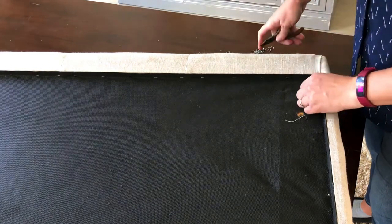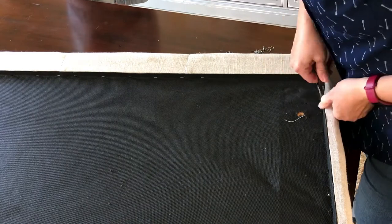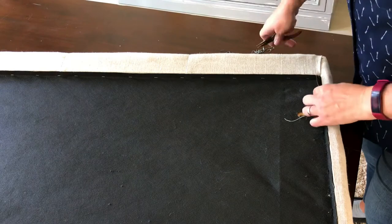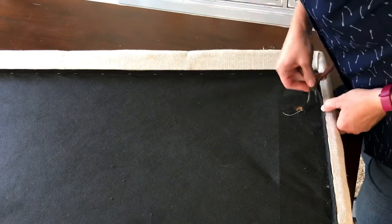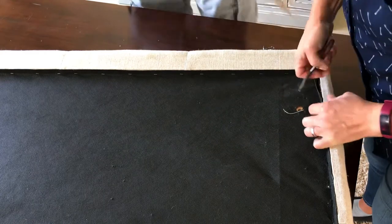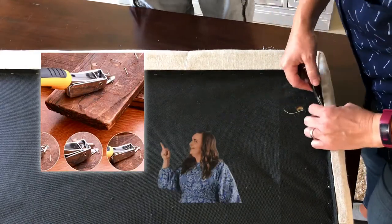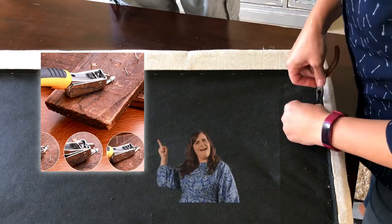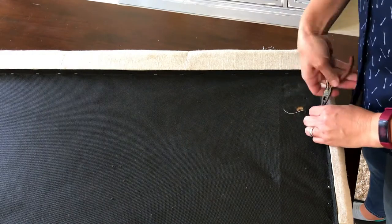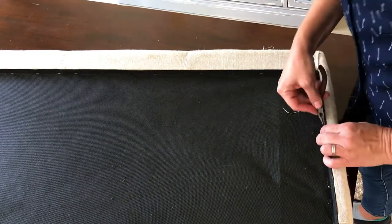I'm going to show you how easy it is to actually reupholster a headboard like this. I've already unscrewed the metal post that attached this headboard to my bed frame and I'm working on removing the dust cover. I am using needle nose pliers to remove the staples — you can also buy staple removers that might make it easier, but I've been using needle nose pliers for jobs like this for so long that I'm really used to it.